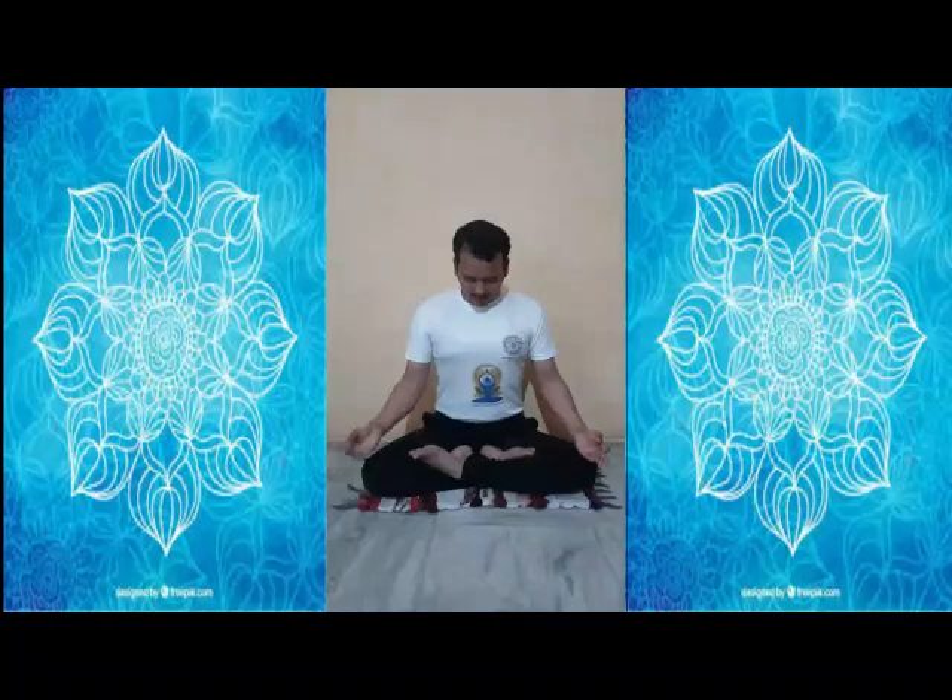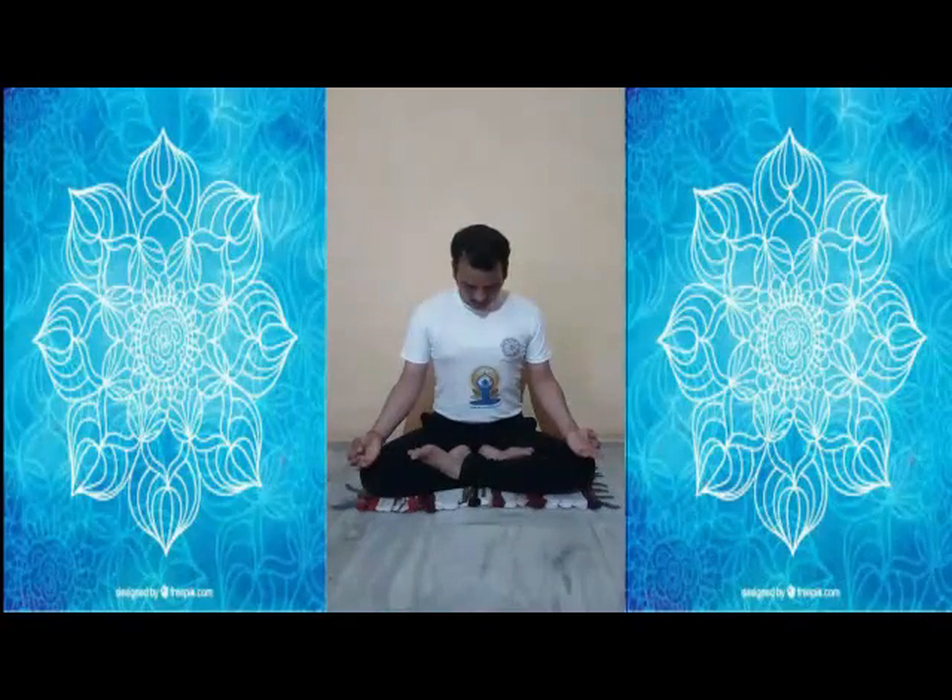For Ujjayi pranayama, you have to inhale, close your chin to the chest, squeeze your stomach inside, then exhale. Start inhaling and make a sound. After that sound, close your right nostril and release that breath with the left nostril.